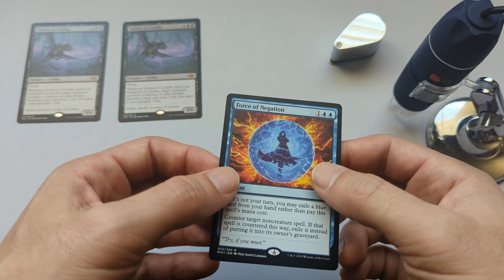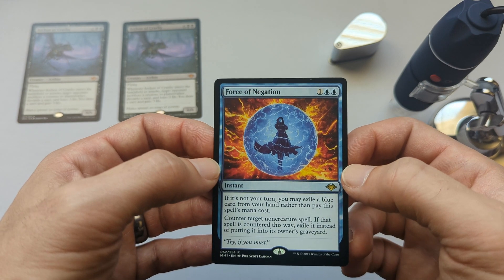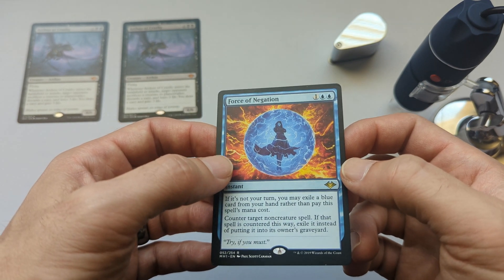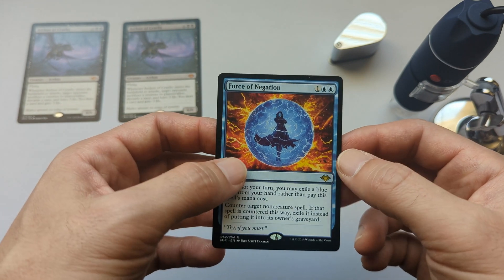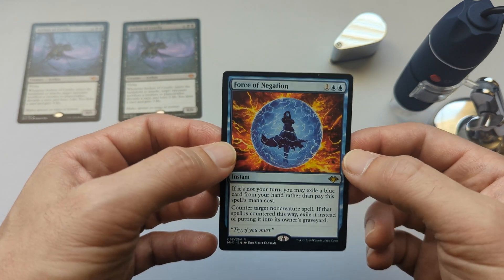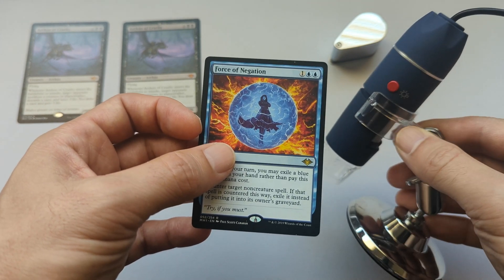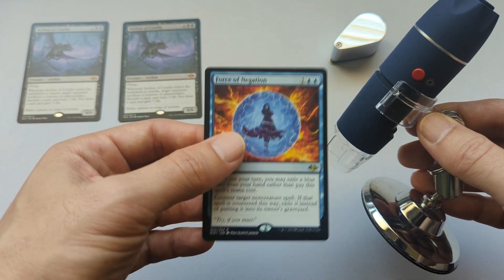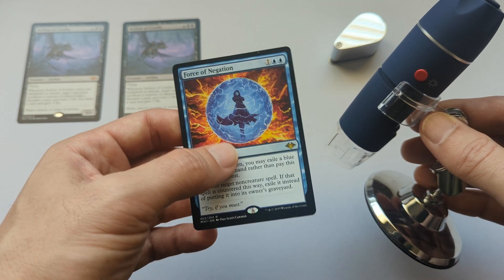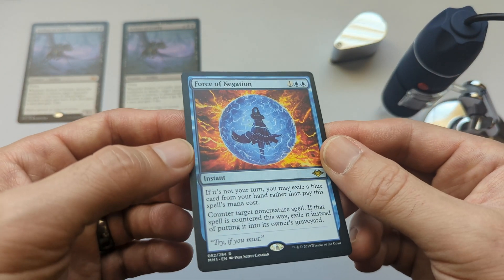I wanted to address some comments from my previous video on this Force of Negation. People have been commenting that it's a real card, not fake. So with this video I wanted to show some definitive proof that this card really is fake. I'm going to use a digital microscope to show proof by zooming in on the pixels and the rosette pattern. It is a very good fake, but it is a fake.